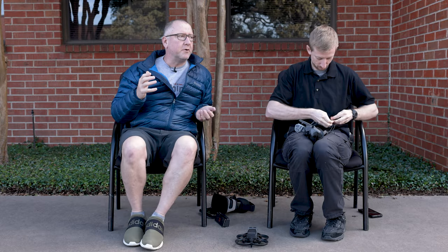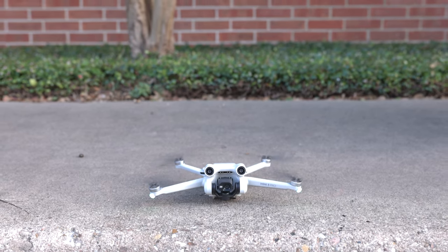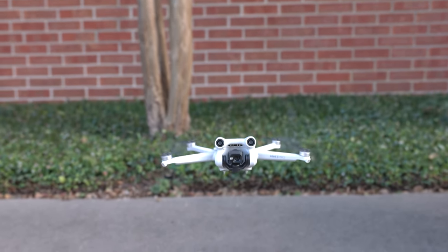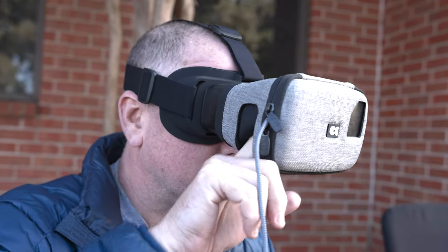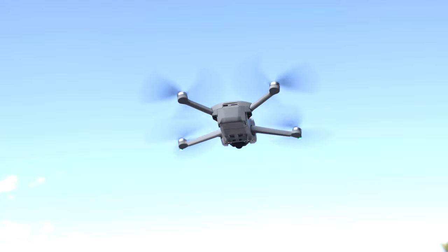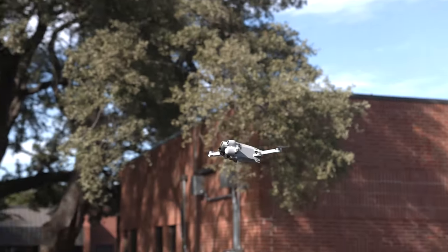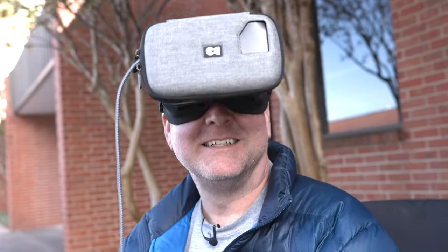Now the other situation would be if you wanted to fly a camera drone — let's say the Mavic 3, the Air 2S, or the Mini. You could take the phone and instead of mounting it to the controller like you would normally do, you would just put the phone up in your goggles, get a longer cable from the controller up to the phone, and then you're going to fly that FPV as well. It's not going to have the same performance as flying an FPV drone, but it is going to give you basically that FPV point of view by having your phone in the drone mask.